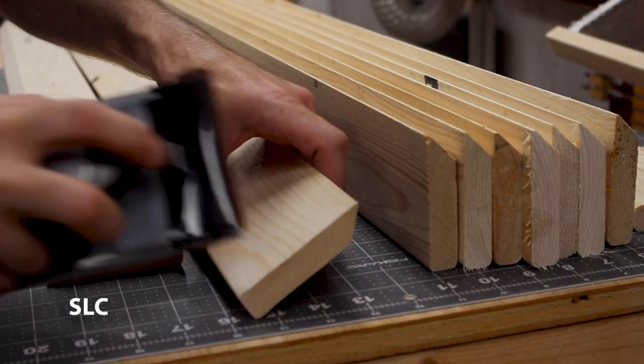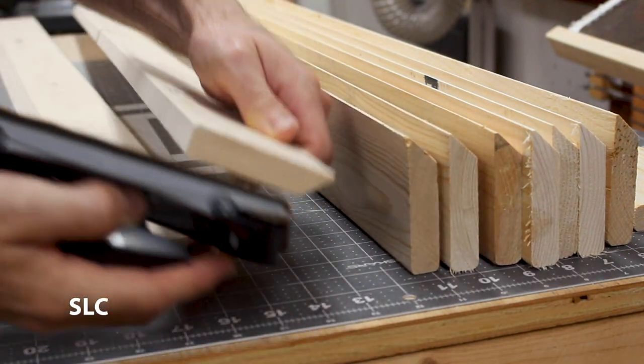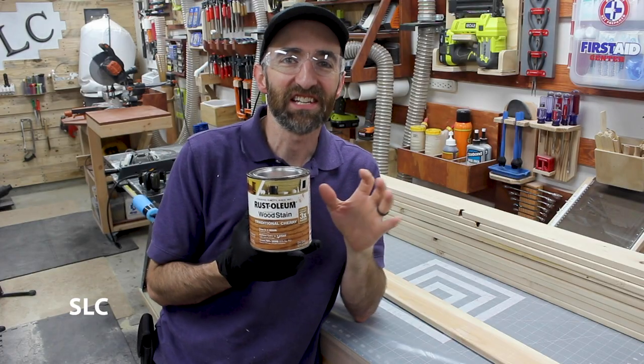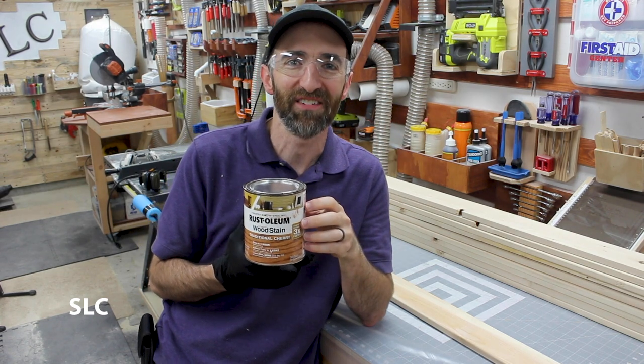To help remove some splinters and reduce injury in the future, it's a good idea to go over all the edges gently with some sandpaper. Now on each of these cleats I'm going to be putting some cherry stain to really set it off and make it pop against that white background.